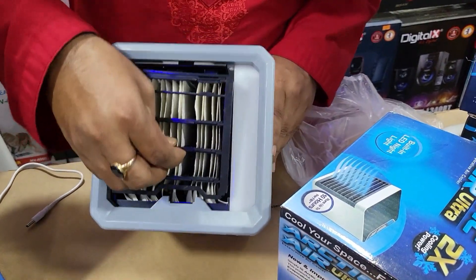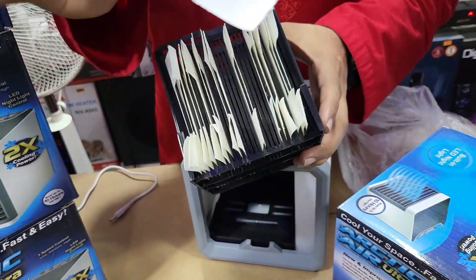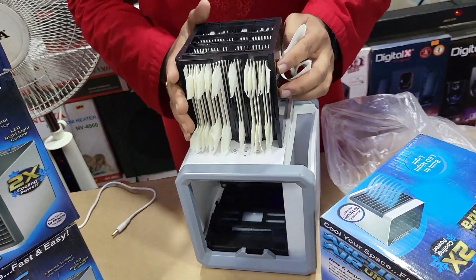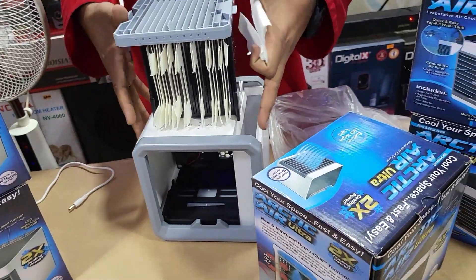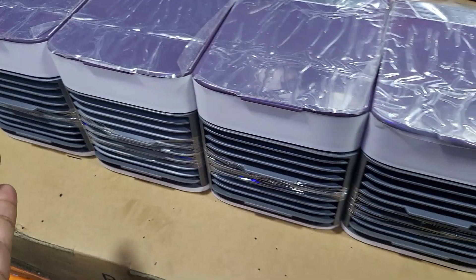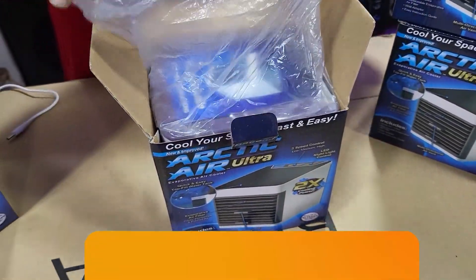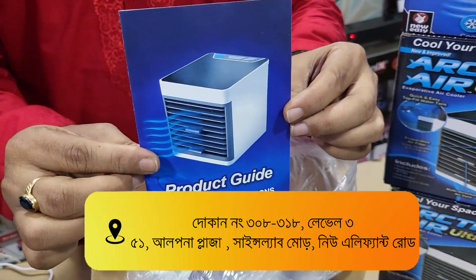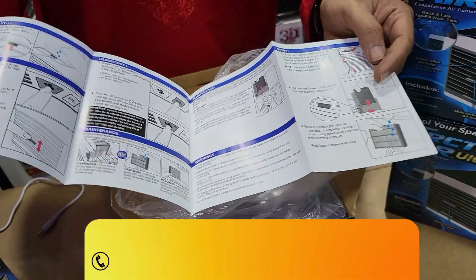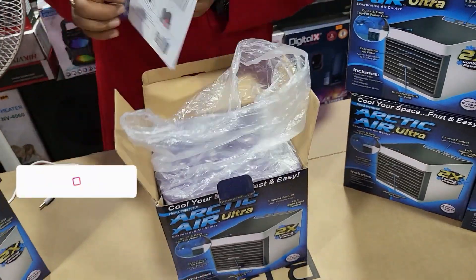We have to pay for this, we have to buy this with a nice house. So we have to buy this. Our house is not a perfect house. This is the new arrival product. This is the new arrival product with the manual guide.